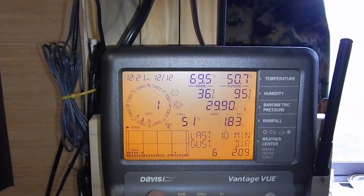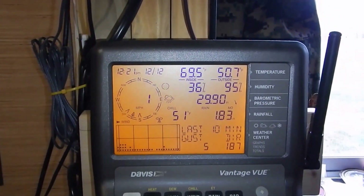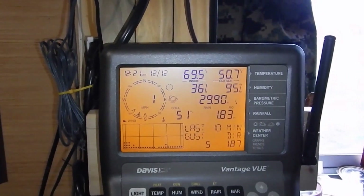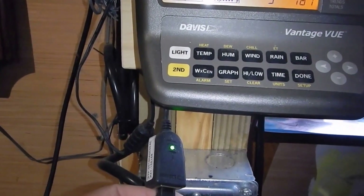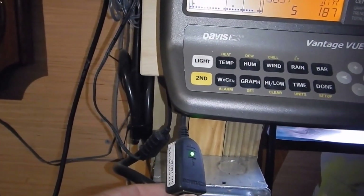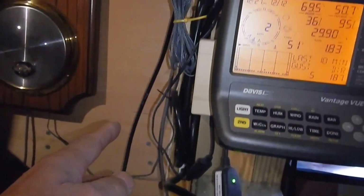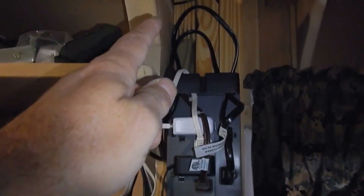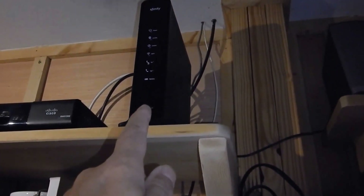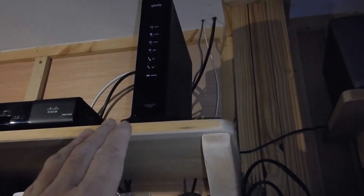Davis Vantage View and Davis weather stations — they are the bomb, and they're made in the USA. For the money, you cannot beat it. I'm hooked up to Weather Underground. Here's my WeatherLink IP, and the cord runs from here up through my ethernet, right to my modem/router, wi-fi — all that good stuff.